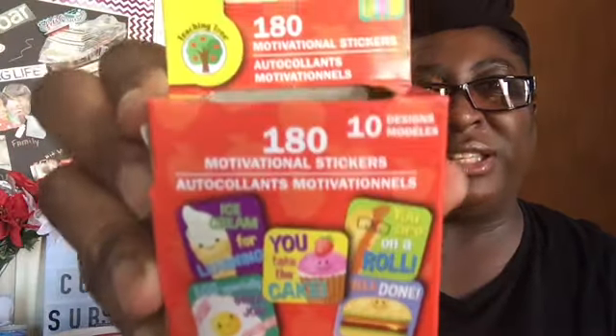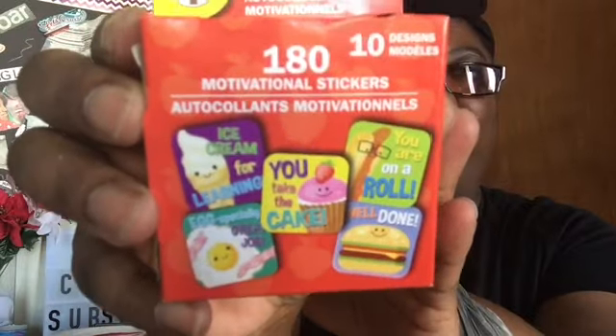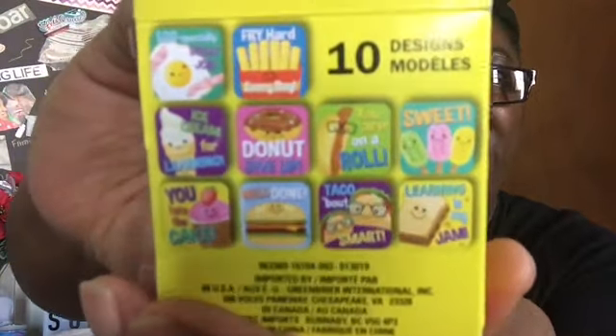I picked up something else from the Teaching Tree — it's the 180 motivational stickers. On the back you can see all the stickers it has: ice cream, egg, donut, burger, tacos, sandwich, ice cream, and hot dogs. I thought that was cute.